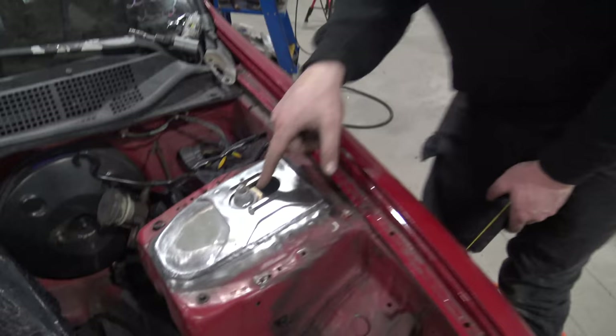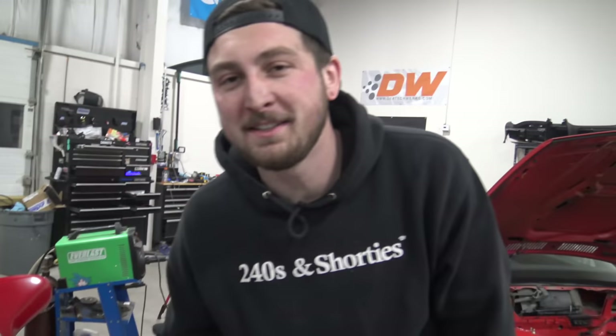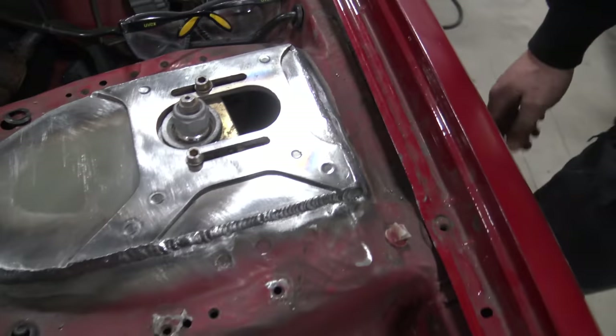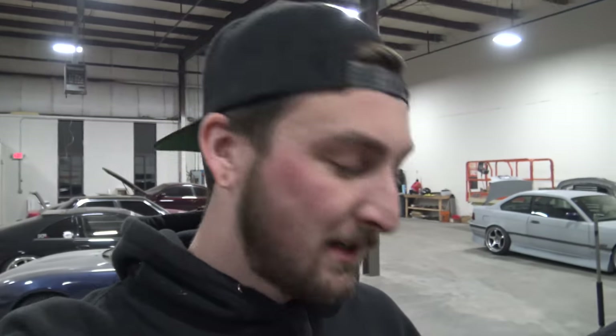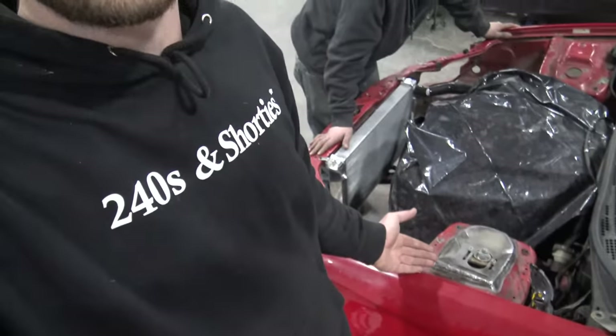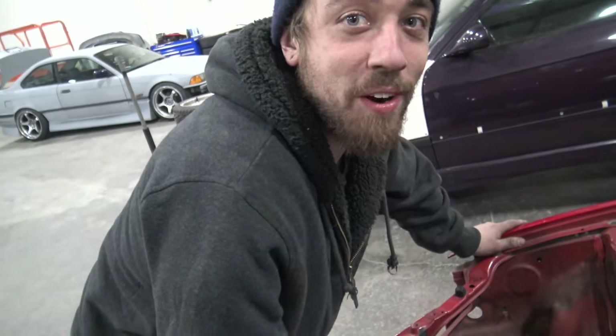Disregard the fitment for now — these are CX Racing coilovers we're using just for mock-up; we made the top hats for BC top hats. This is so sweet. Awesome success for today — I'm super happy with all the progress and I hope you guys are stoked for us too, because this is so freaking cool. Like, comment, subscribe, stay tuned for more content — we'll see you tomorrow.